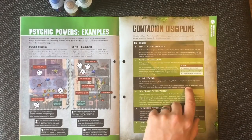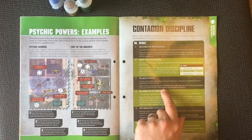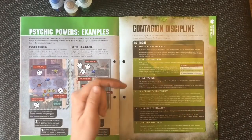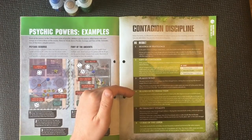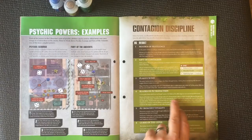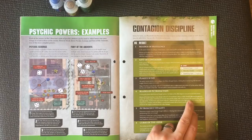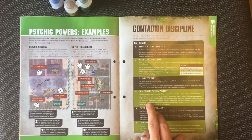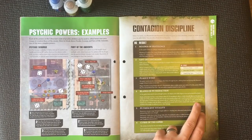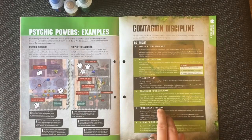Plague Wind: select a visible enemy unit within 18 inches of the Psyker and roll one die for each model in that unit — the unit suffers one mortal wound for each roll of six. Blades of Putrefaction: select a visible Death Guard unit within 18 inches of the Psyker. Until the start of the next psychic phase, add one to all wound rolls made by that unit in the fight phase. Furthermore, any wound rolls of seven or more for that unit in the fight phase with a melee plague weapon inflict a mortal wound on the target in addition to any other damage.